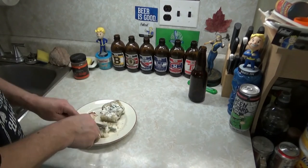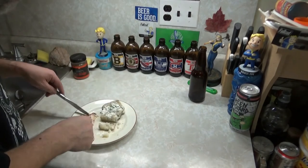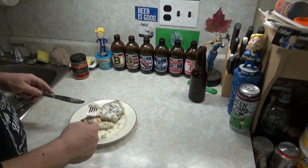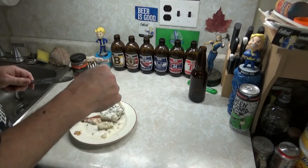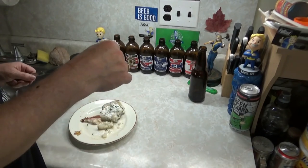You know what? This potato is really fucking good. So is the chicken. Most people do a video, take one bite of their food, and then end the video. Half the time here is watching me eat this shit.